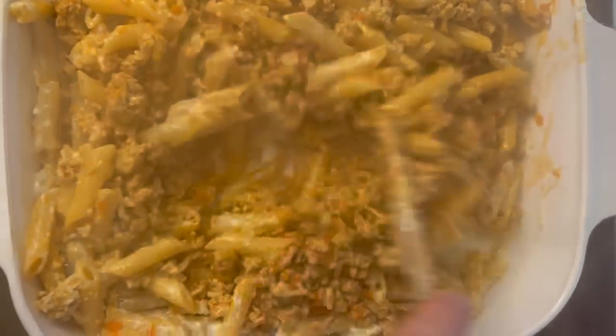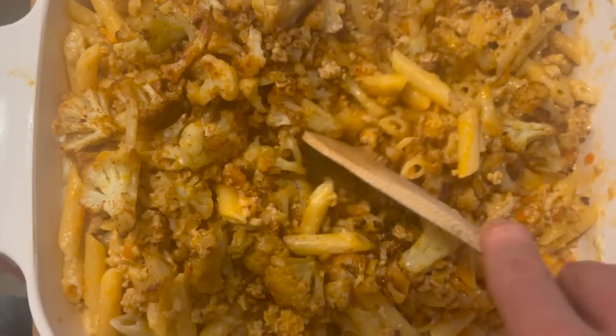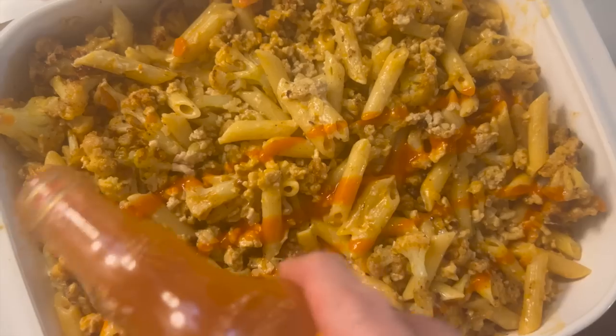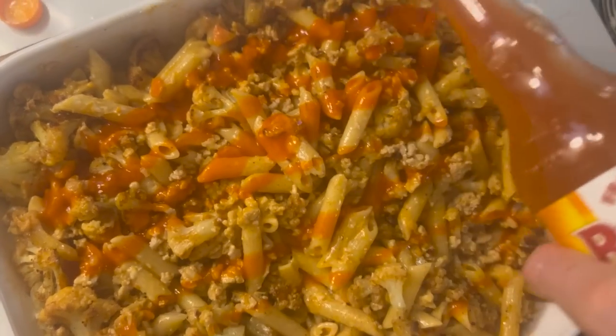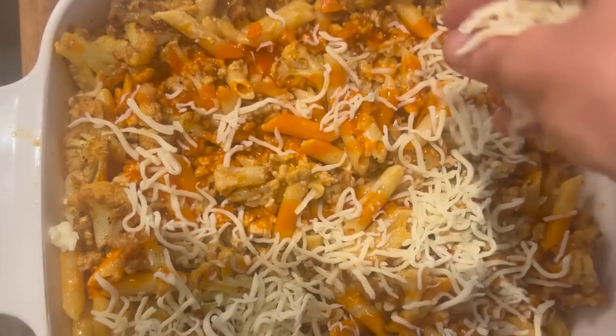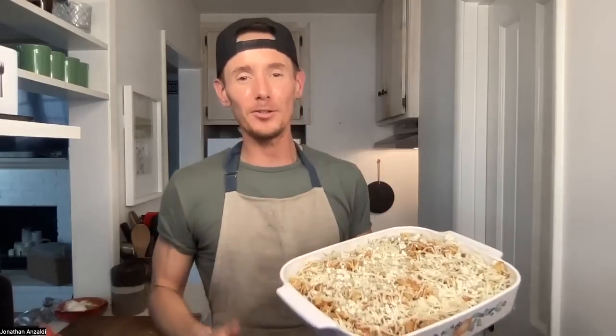After mixing in the buffalo chicken with the creamy cheesy pasta, the final topping to add is the roasted cauliflower. After tossing in the cauliflower, add the half cup of reserved pasta water evenly into the baking dish, along with another half cup of Frank's Red Hot — I like to drizzle it back and forth across the top. The final two things before the oven are shredded mozzarella and more gorgonzola crumbles.